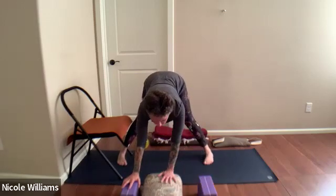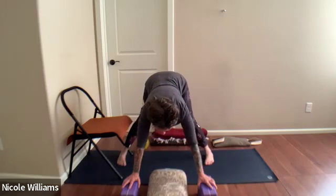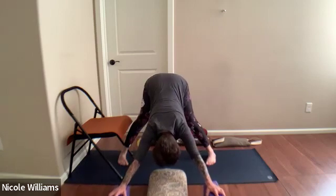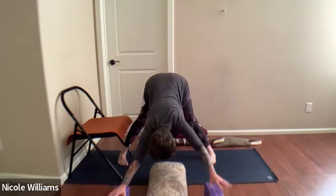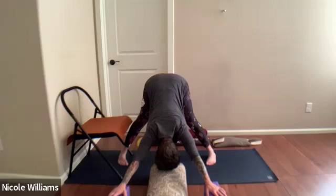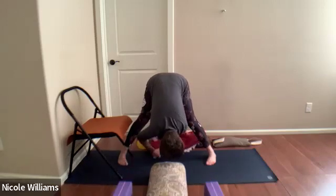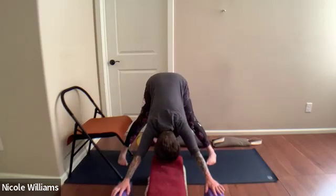You can toss the blanket back. Have the option of your head to the bolster — a supported pose is always helpful. Lower the head down, hands are on blocks stretching forward. If it doesn't quite touch down, slide the bolster in a little closer and find that support. If you can't touch down with your head, place a blanket on top.